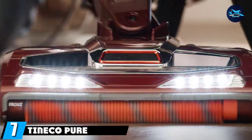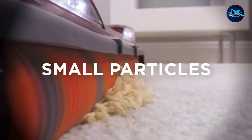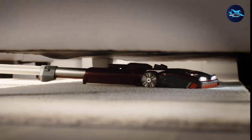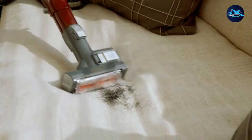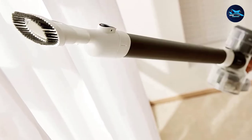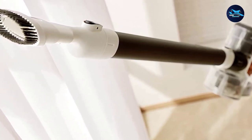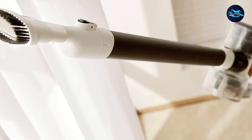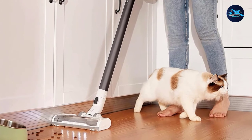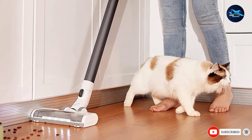Moving on to number seven, we have the Tineco Pure One S11. The Tineco Pure One S11 takes things a little further when it comes to cleaning your house — it doesn't just clean the dirt you can see. It also uses its built-in smart detection to tackle unseen dirt on the floor and in the carpets. It's a cordless vacuum for those with an almost professional level of attention to detail, with four-stage HEPA filtration, smart operation sound control, and optimal battery management so you'll never get cut short. It also easily converts into a handheld vacuum to clean stairs, cars, furniture, and anything else that could use a helping hand.